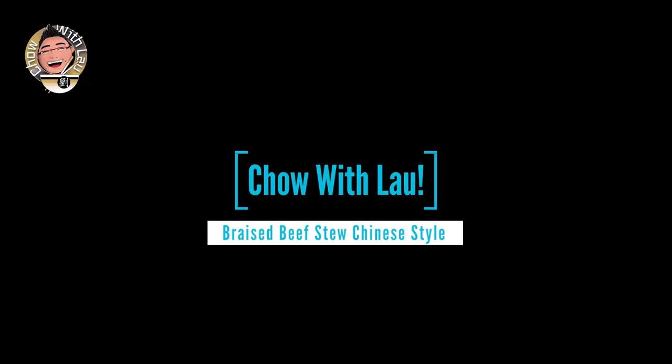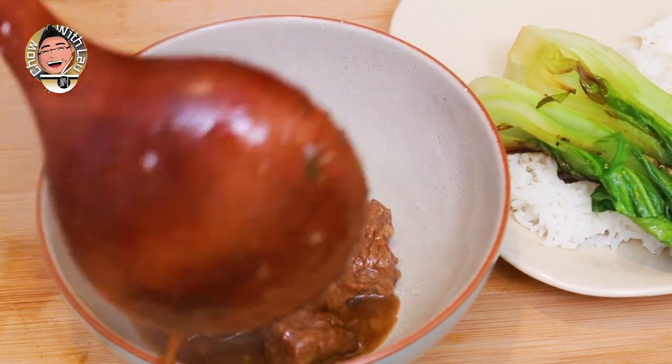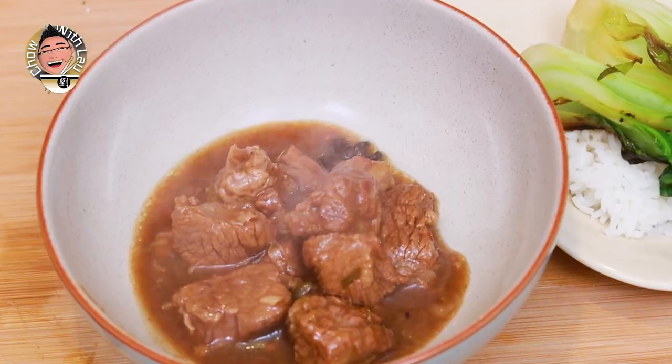Hi everyone and welcome to another episode of Chao with Lao. Today I've got for you a real Chinese style winter warmer - I'm going to show you how to make Chinese braised beef stew. This one is very distinctly Chinese because even though it is a stew, it has those warmth of ingredients you get from things like star anise, a little bit of chilli, and ginger, that makes it distinctly Asian rather than the Western style. Both are probably equally as nice - you pay your money, you take your choice. Today I'm going to show you the Chinese one.